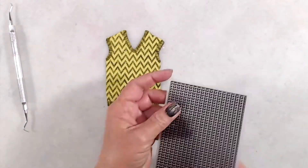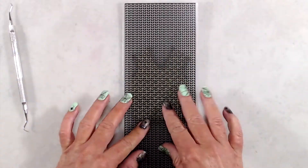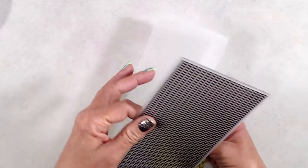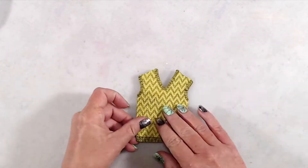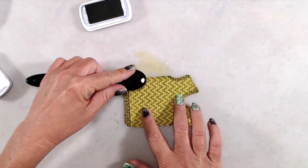Now that I've added all the detail and done the stamping, I ran it through my die-cutting machine with the sweater embossing folder. I'd recommend adding all details prior to running it through with the embossing folder. Afterward, I added a little bit of ink around the edges with an ink blending brush, and that finished up my first sweater.